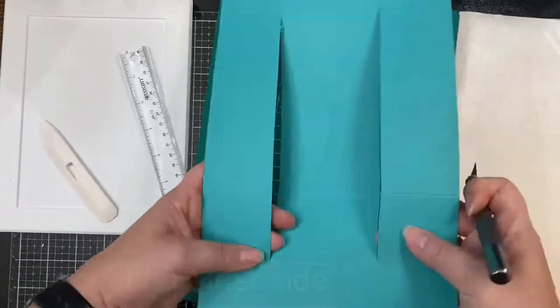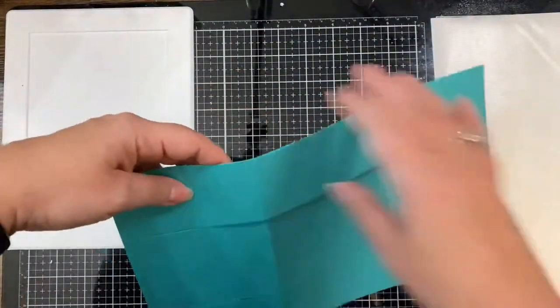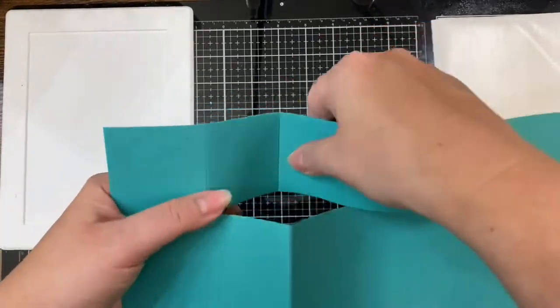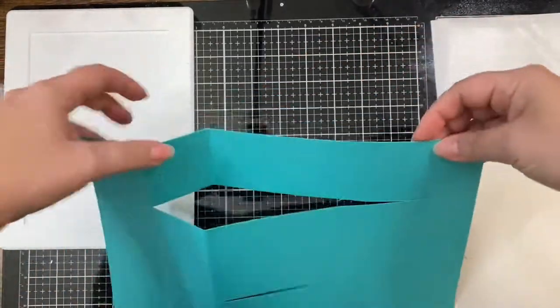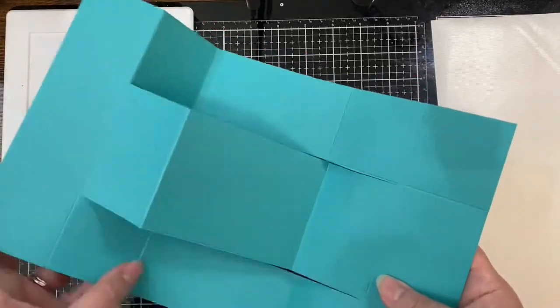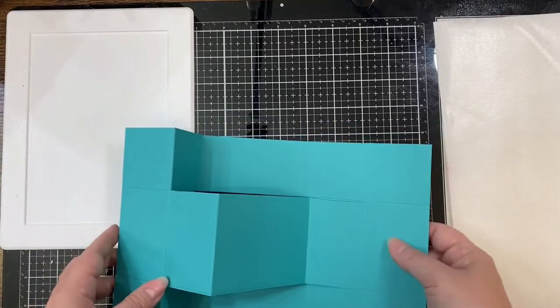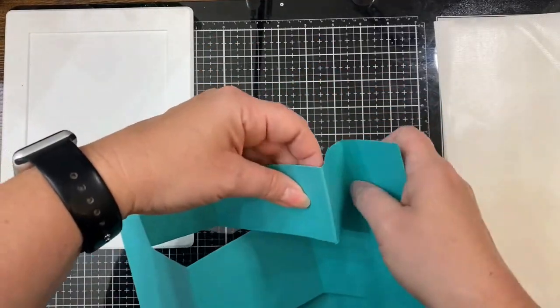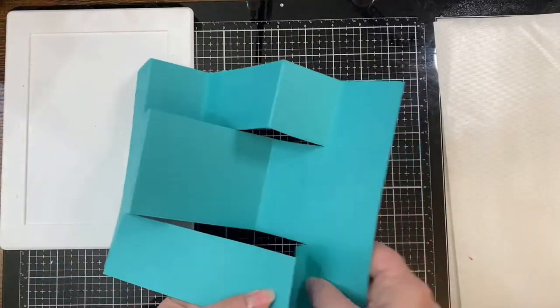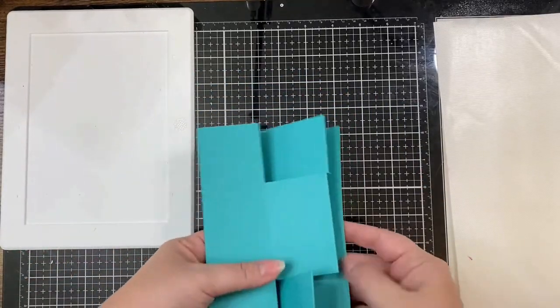The first time I did it I didn't cut all the way through so I had to go back over it again. Then next you'll want to fold it so that the top and bottom piece create mountains at 2 inches and then valleys at 4 inches, but that middle piece should have a mountain at 4 inches, and then the top and bottom pieces should have mountains again at 8 inches and then a valley at 8 inches in the middle so that it will stand on its own.